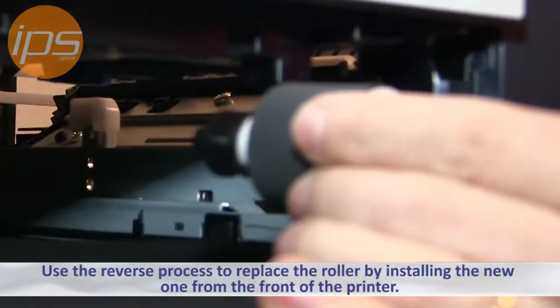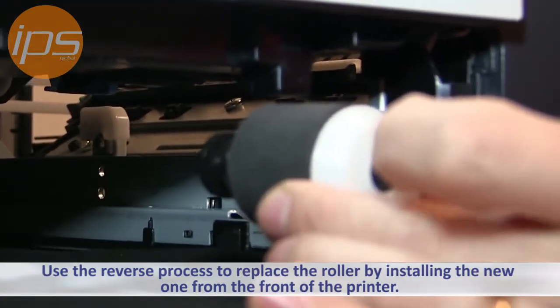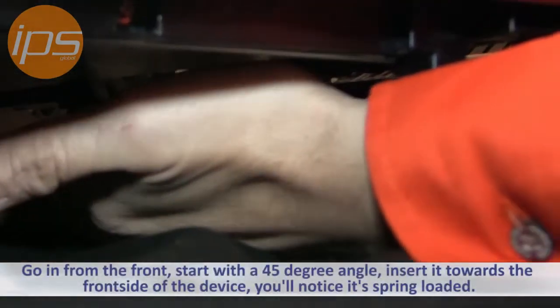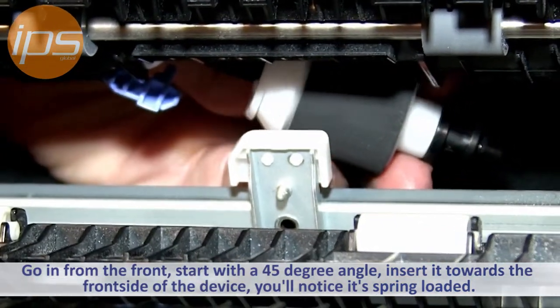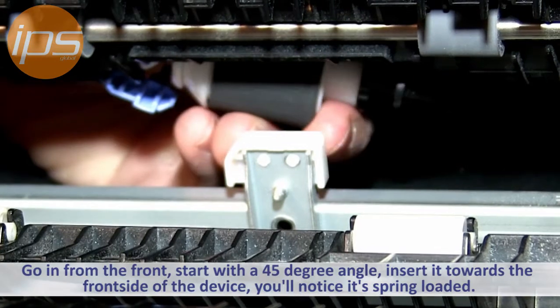Replacing the roller is going to be inserting this side first, which is towards the front of the printer. So you're going to go in, and you want to start with about a 45 degree angle.